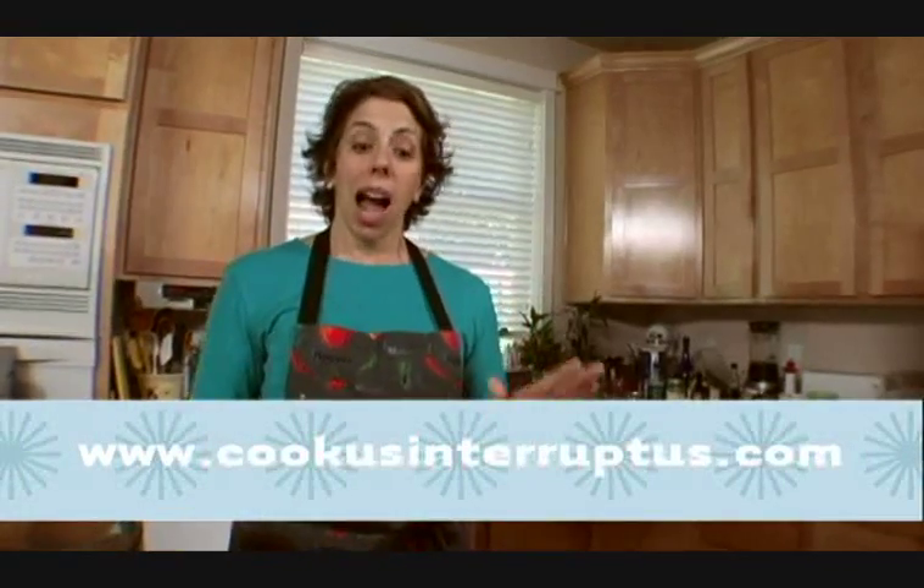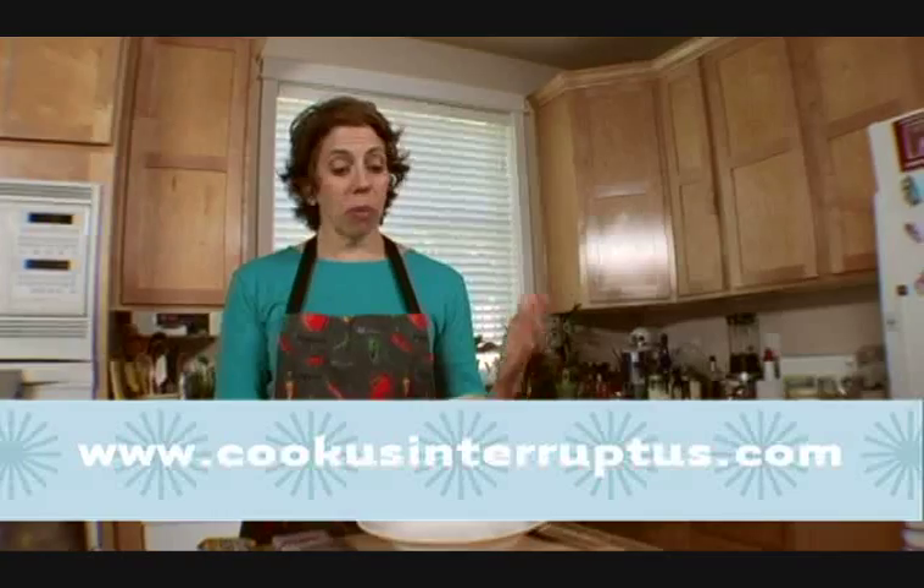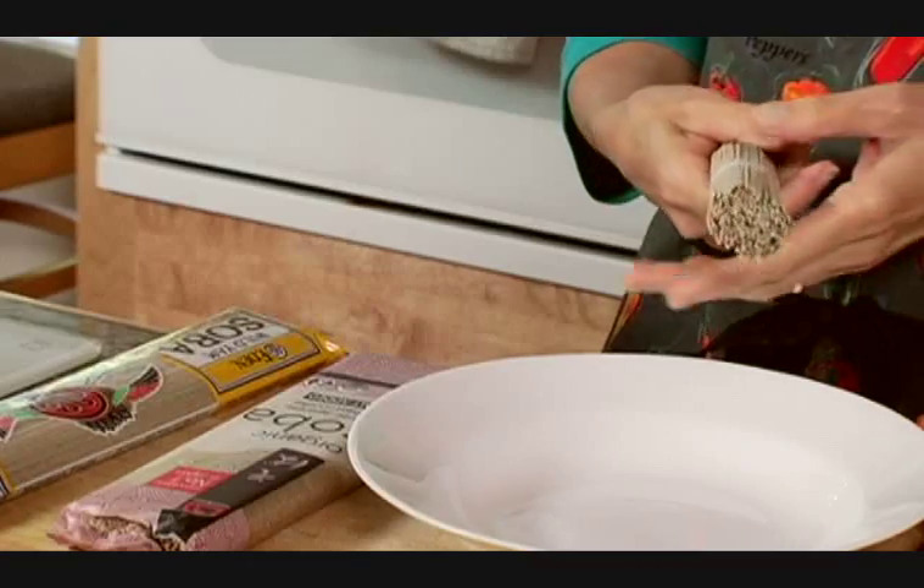Buckwheat has nothing whatsoever to do with wheat. In fact, it's not a grass plant at all — it's an herb. So for people with wheat or gluten intolerances, there's no problem with buckwheat. However, most soba noodles on the market do have wheat in them, but you can buy 100% soba, which is all buckwheat.